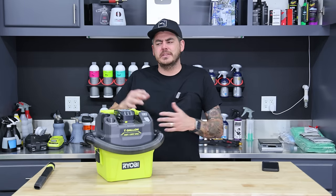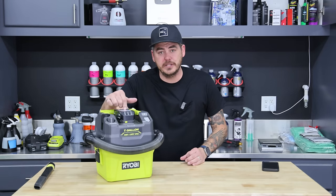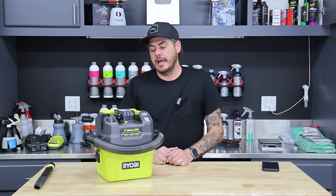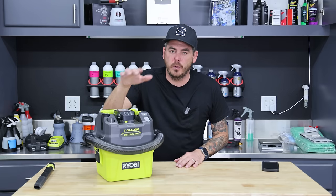In today's video, we're going to actually test out the actual performance. We're going to test the water lift, the CFM. We're going to talk about all the features. We're going to test the runtime, and then also look at the weight and all that kind of good stuff. First off, let's go ahead and check out what this comes with.